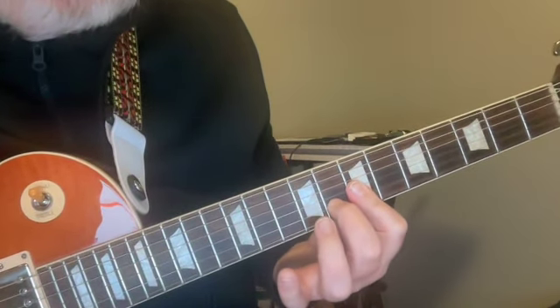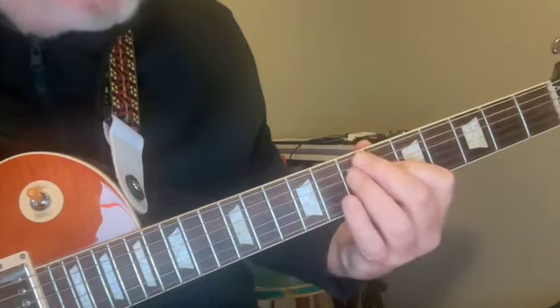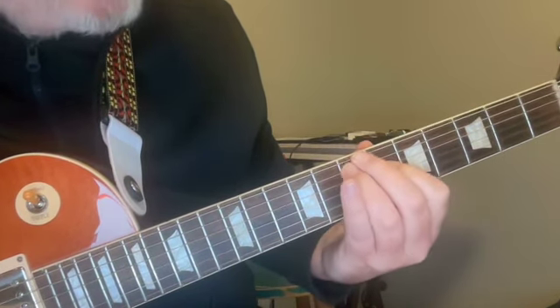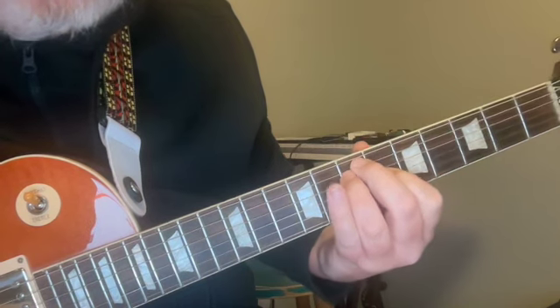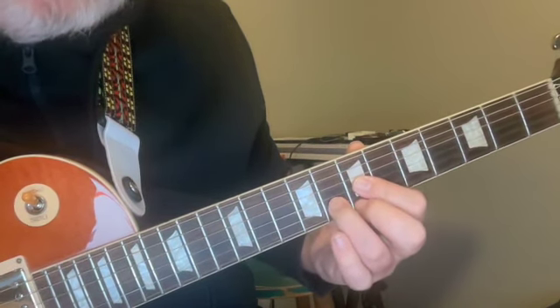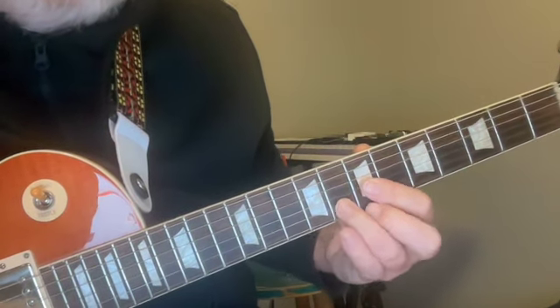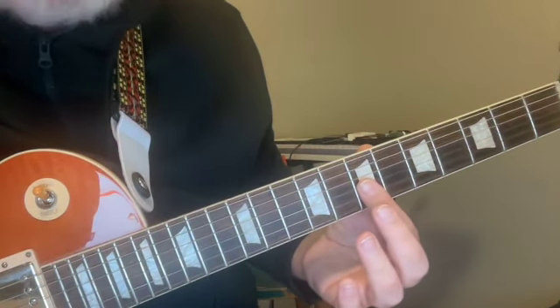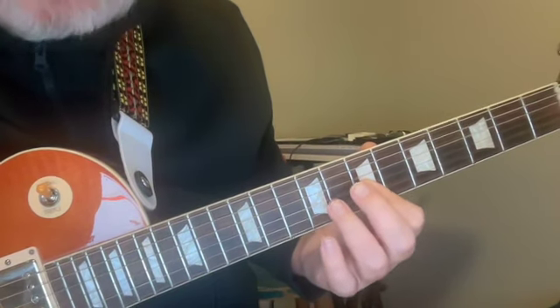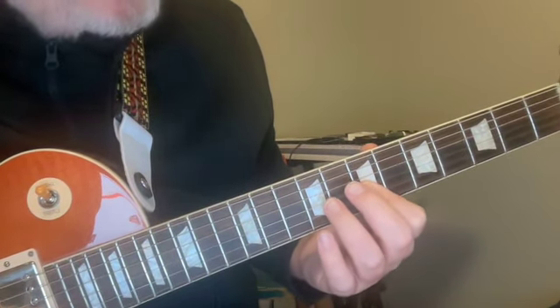So this D chord shape surprisingly is a transformation of this E chord shape. We have E, A, D, G — the differences in their appearance are accounted for by this second string tuning difference.